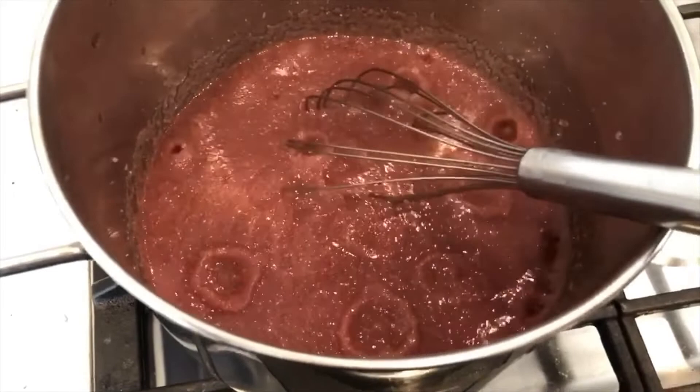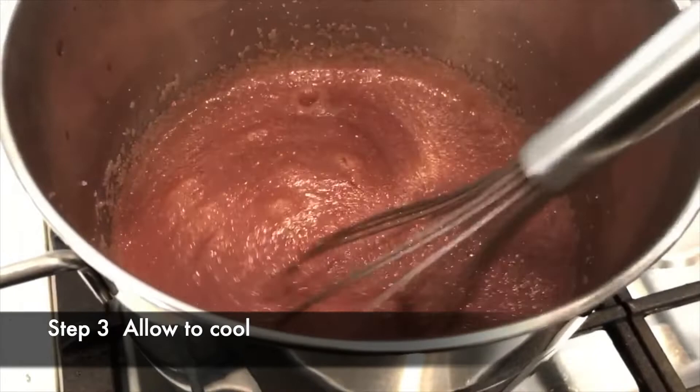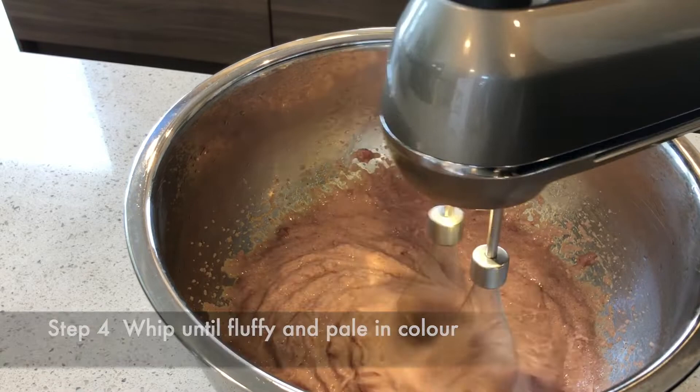I'm going to take it off the heat now and let it sit on the stove for a few hours just to cool before we do the last step. The last step is to whip the cooled porridge until it's fluffy and the color turns a little more pale.